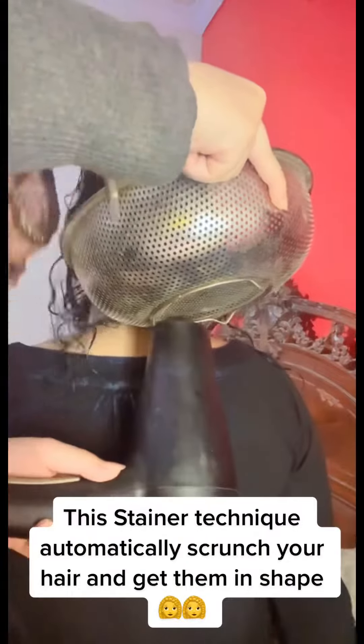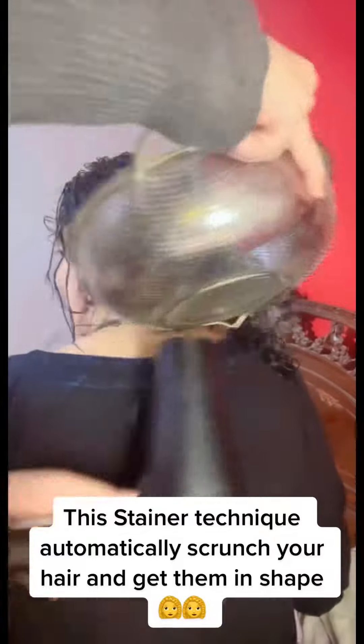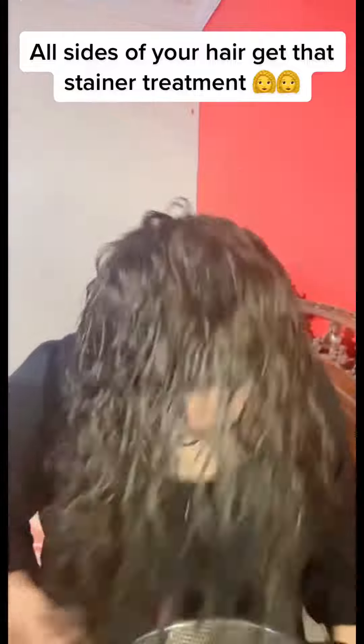This strainer technique automatically scrunches your hair and gets it into shape. Now get your hair in the strainer and give it a blow dry — all sides of your hair get that strainer treatment.